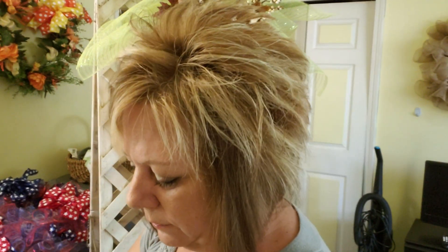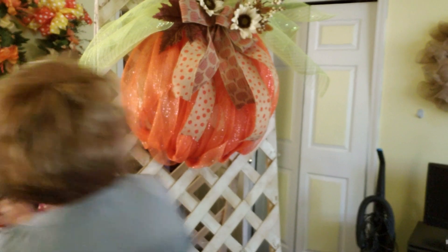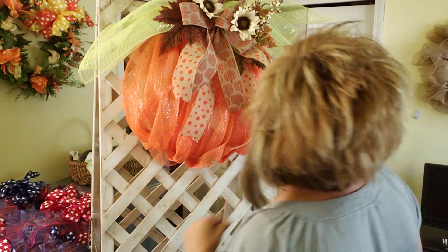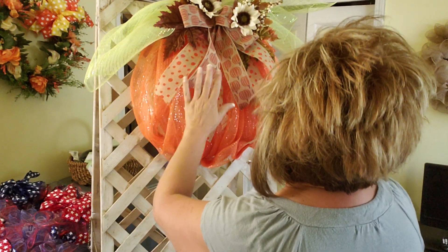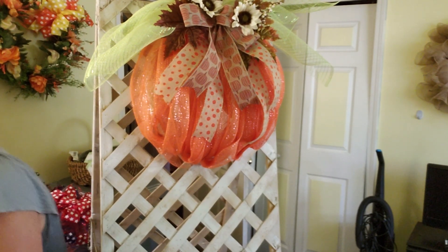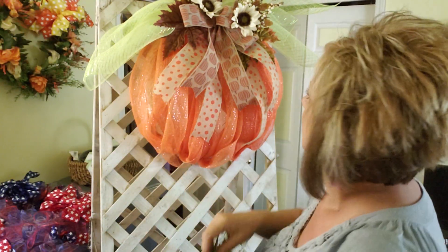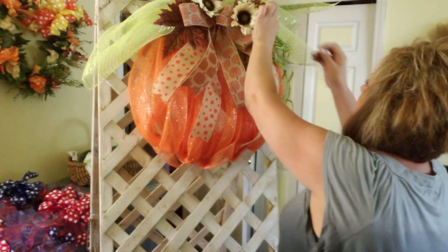I'm going to put a leaf there. This one's a little long — let's see where we want this one. I think I'm going to leave that alone. I showed you the raffia earlier — I think raffia always gives a cute touch. So I'm going to put the raffia over here.